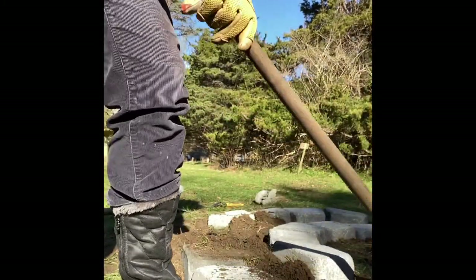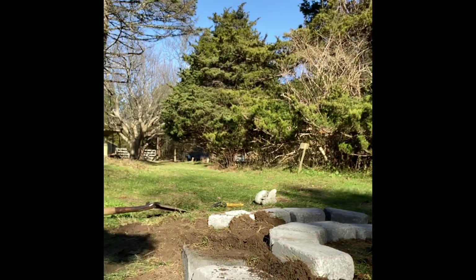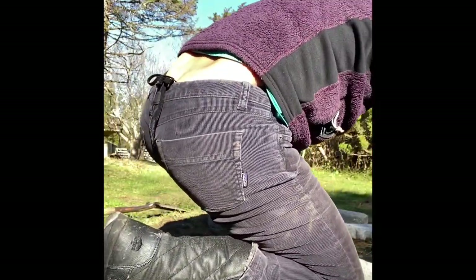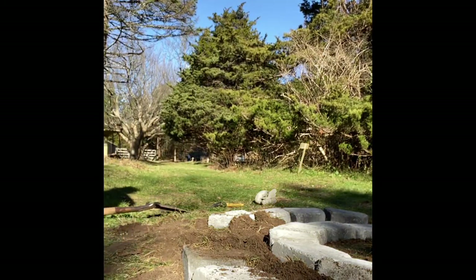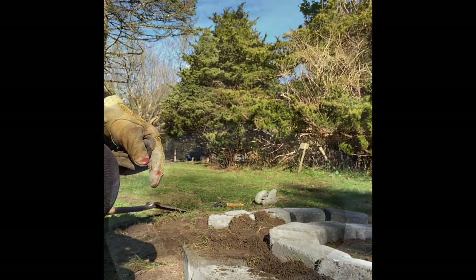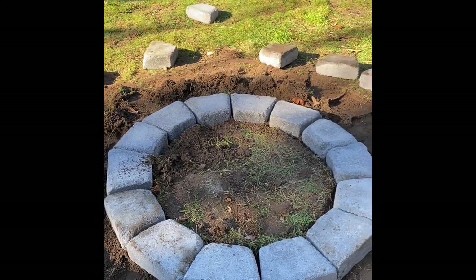It's 30 inches in diameter on the inside. These are temporarily being set to fill it out — I still have to get sand and gravel. I just want to make sure I bought the right amount of stones. I set the first layer of stones down just to see how many I needed, and I ended up needing 14.